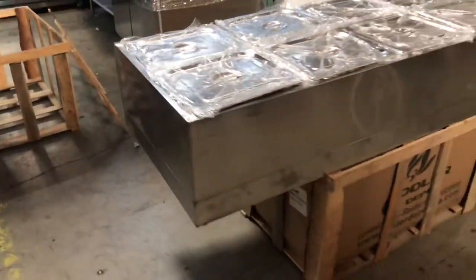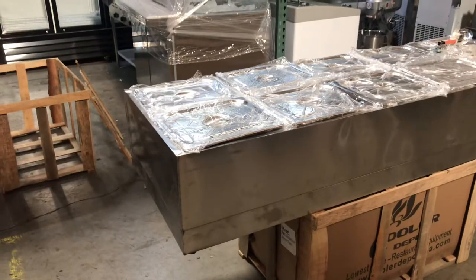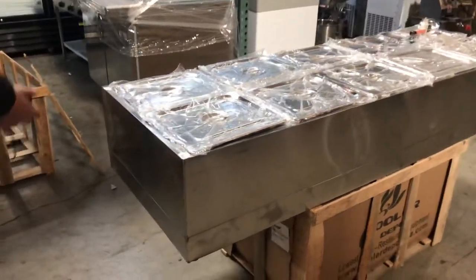It is a countertop unit. You can place it on top of a table, a work table, anything like that works.